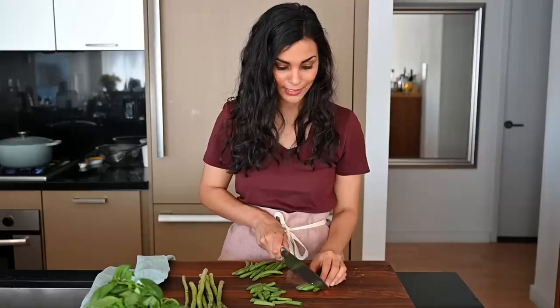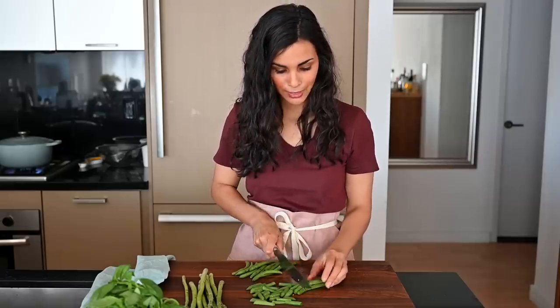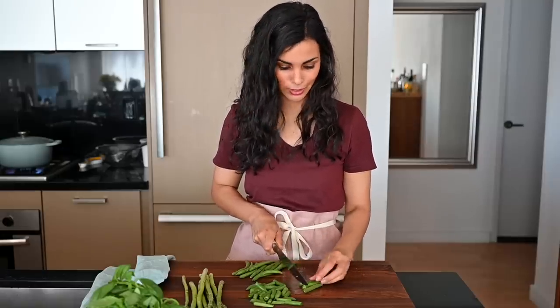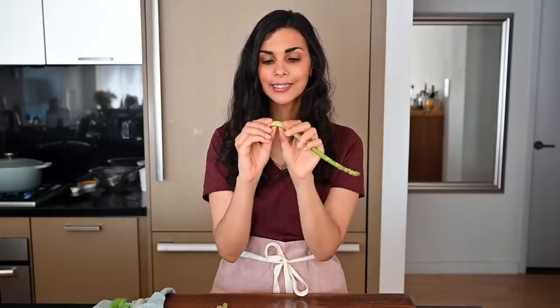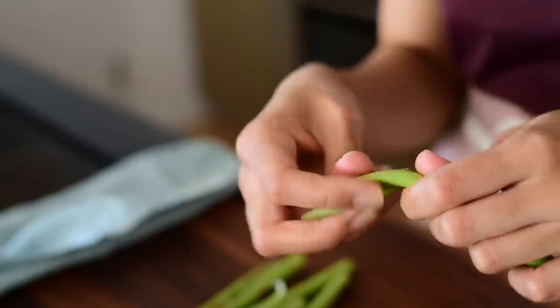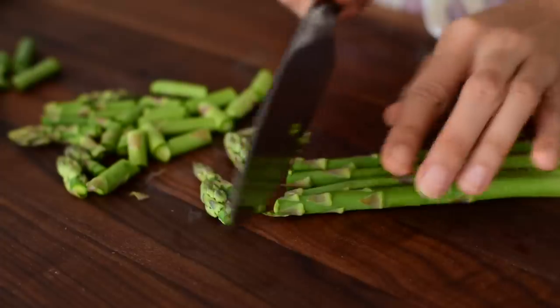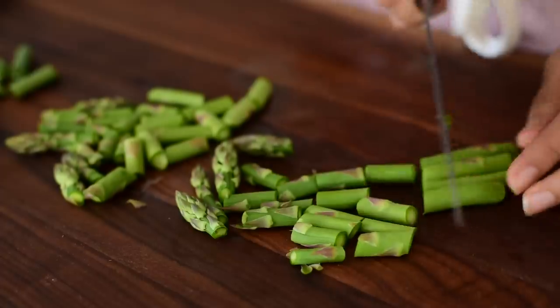If your green beans have any stems, go ahead and remove those and then just chop the green beans into small pieces — one and a half to two inch pieces is good. For the asparagus, you want to snap it at its natural snapping point. The bottom parts are pretty tough, so I don't recommend eating them. I'm also chopping the asparagus into small pieces. I've got four ounces of asparagus and four ounces of green beans.